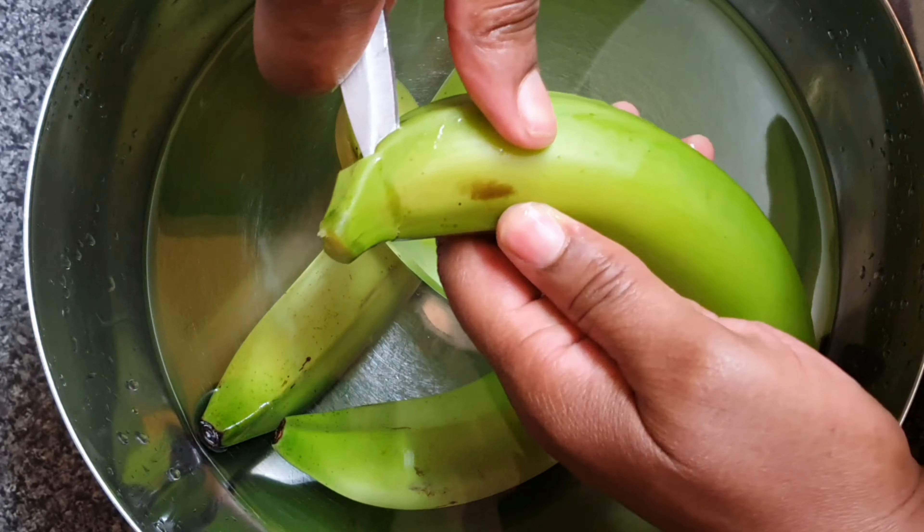I'm going to be using four green bananas for this recipe. Now this recipe makes roughly about 15 balls. So if you don't want so much, just use less. I'm just going to go ahead now and start preparing my banana to cook.